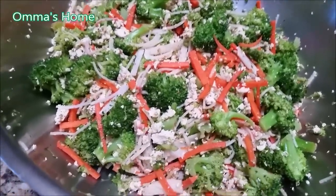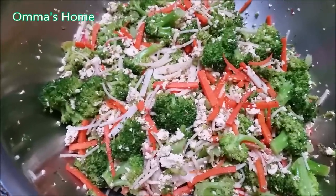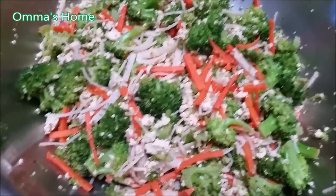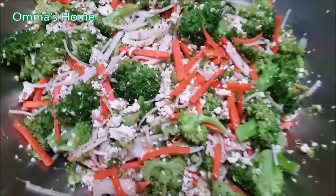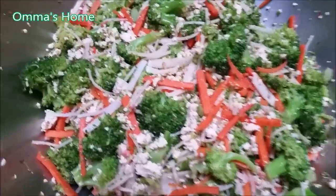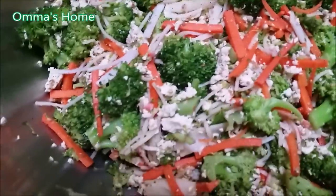Good morning, Crystal. Say good morning to your gorgeous daughter. Me and daddy are in the kitchen and it's the morning. I made this one for your daddy — this is his lunch. You see what I did?